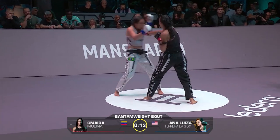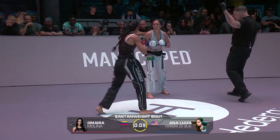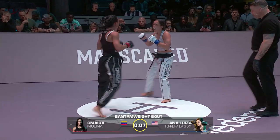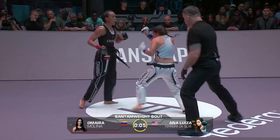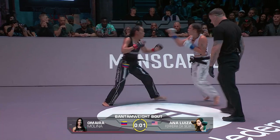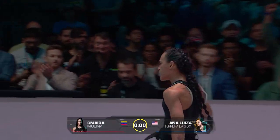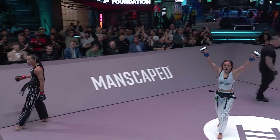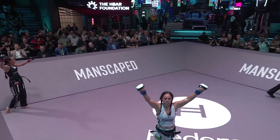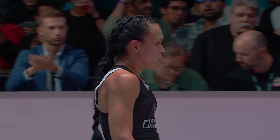Fifteen seconds here — who's going to get one final attack in? Ten seconds left — here we go. Molina getting stuck in right to the end. And the crowd on their feet here for both ladies.